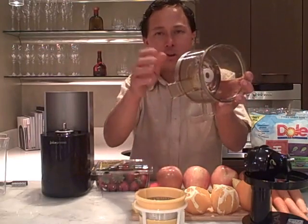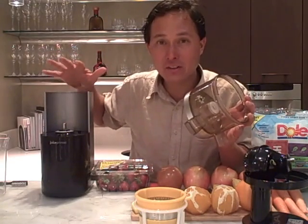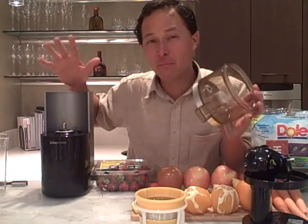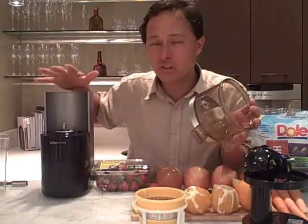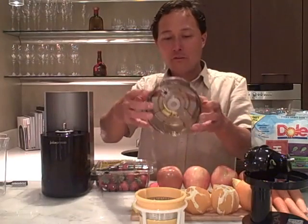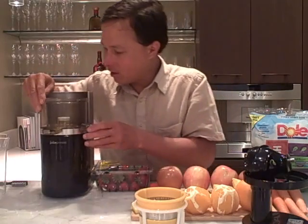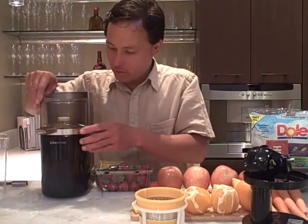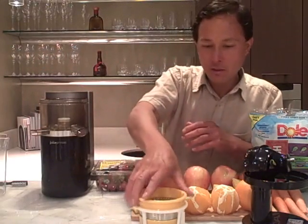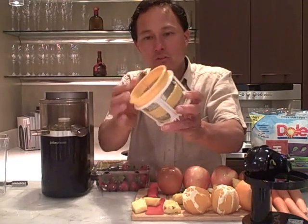Next we're going to reassemble the machine. It's very important to reassemble it properly because if not, it will not turn on. The first step is to take the juicing bowl and sit it on the machine, rotating it until it drops into place. It will seat nice and firmly. The next step is to take the wiping blade and put that on top of the juicing screen.